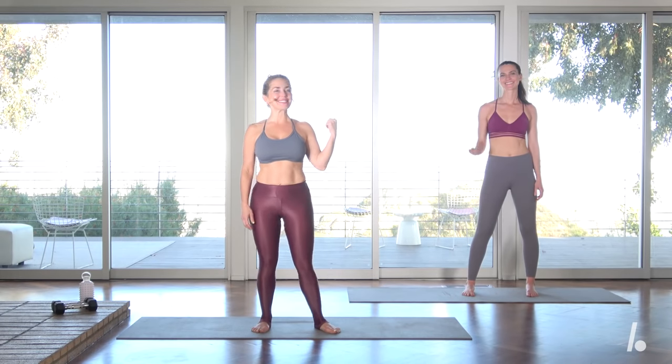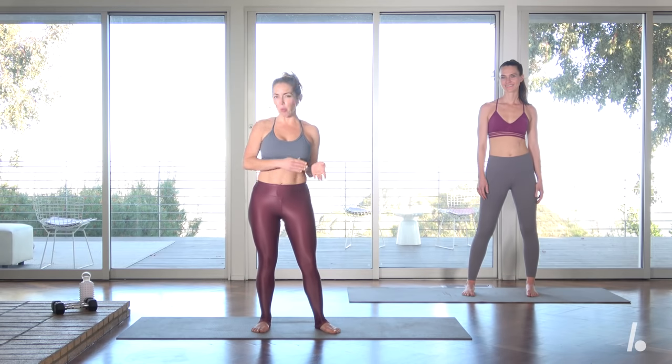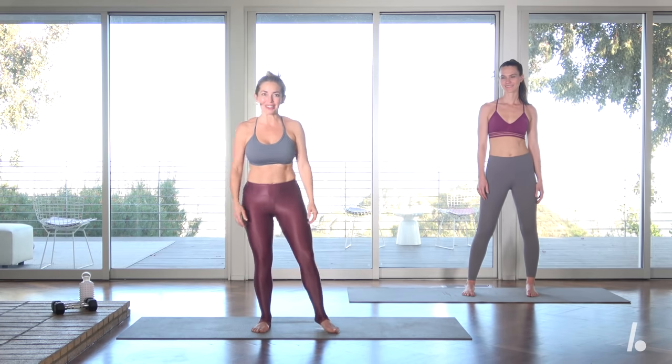Hey, what's up guys? I'm Lauren Bougie and this is Katie, and we have a great lower body series. It's grounded, it's classic. You've seen a lot of these moves before — we're just going to put a little twist on it. All you're going to need is yourself and a mat, and if you want to amp it up a little bit, grab a set of ankle weights, anything from like one to three pounders. Let's get started.